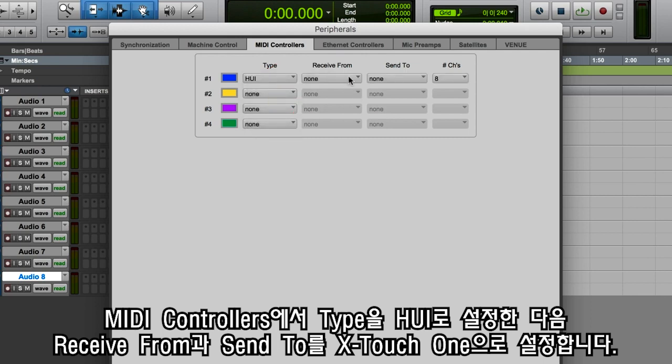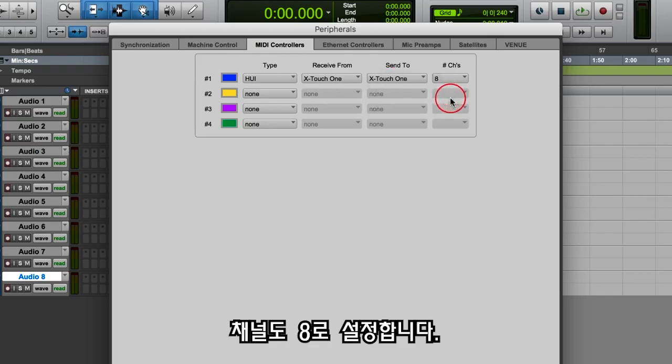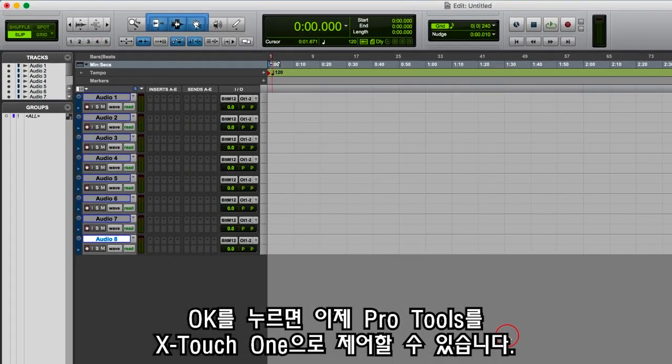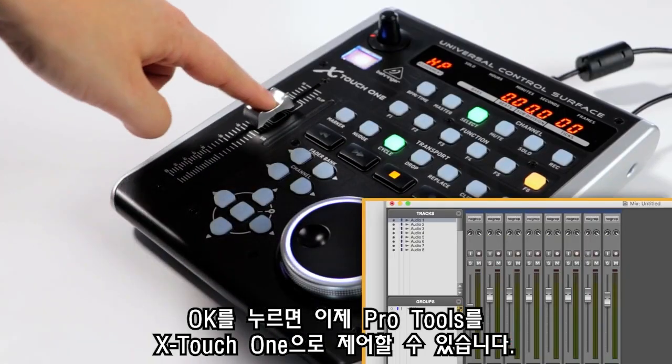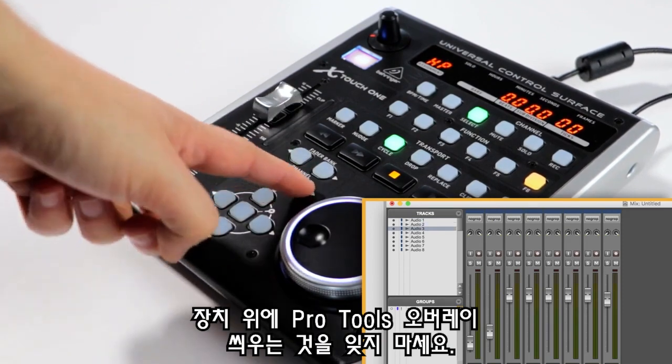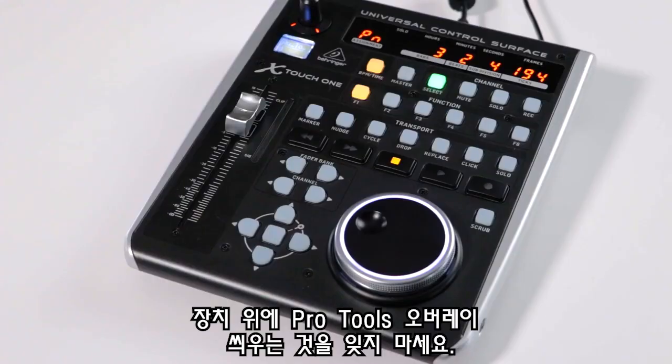Then set the receive from and send to as your X-Touch 1, leaving the channels at 8. Press OK. You should now be able to control Pro Tools from your X-Touch 1 device. And don't forget to install the Pro Tools overlay for your device.